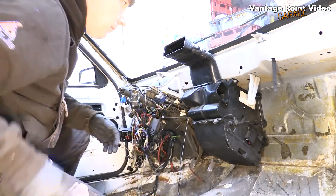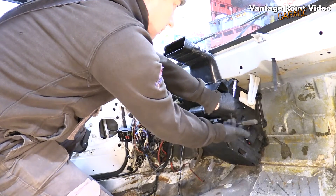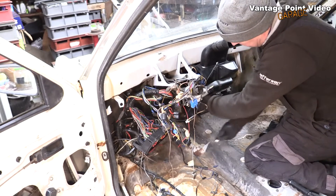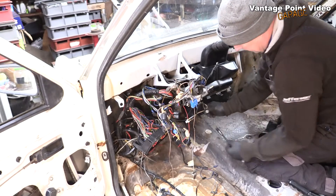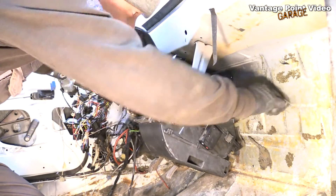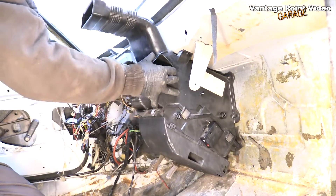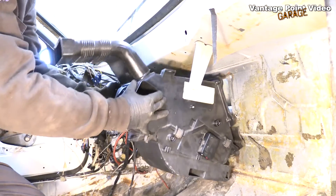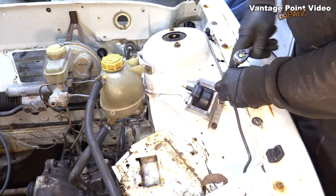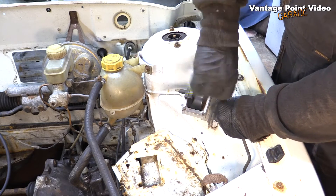Back inside — take those two bits of ducting off the heater matrix, undo two screws that hold it in, and then it just pries off; it's sealed as well. It needs a little lift up — it kind of hooks itself over a lip on the gap through the bulkhead. One thing I left behind is the coil, so I'll disconnect that now.